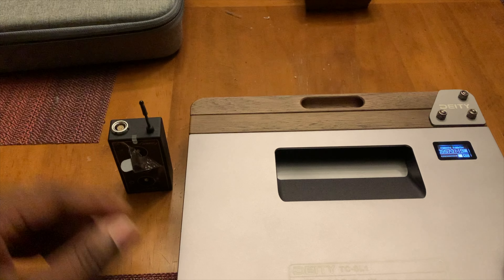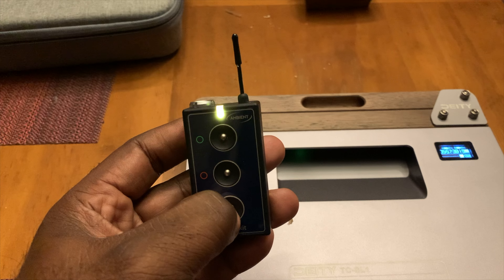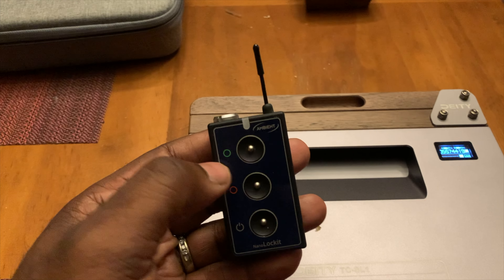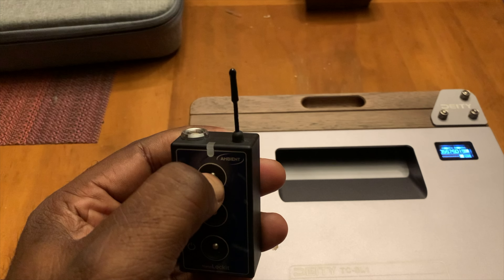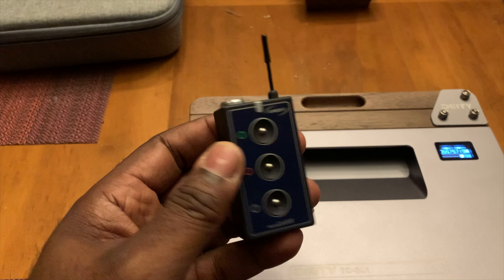Then you're going to turn on your nano locket. Press in to turn the unit on and it'll flash red and green. Now you have to hold in this button in order to get the clock to start. Hold it for a while — now it's flashing just one color, green, which lets you know that the clock has started.